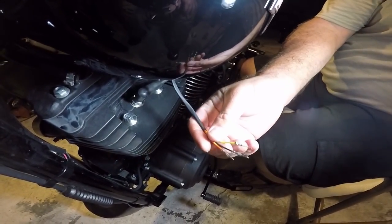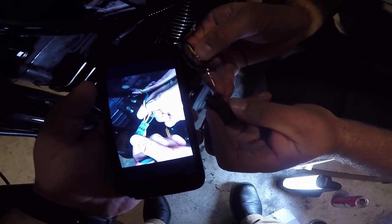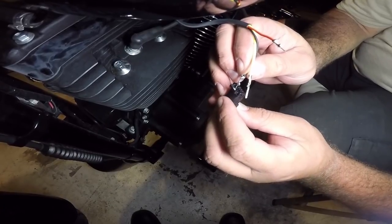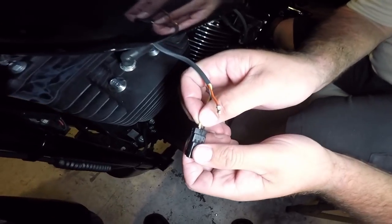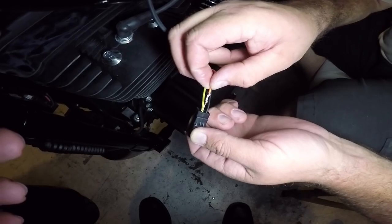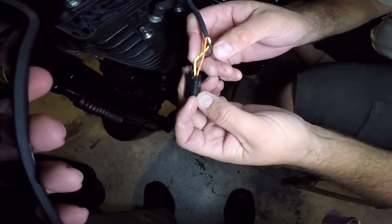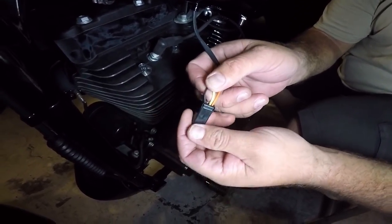All right, back to these plugs again — the little harness piece. So black, yellow, orange. Remember they went in this way: orange, yellow, space, black. Boom — click! Skip a spot, then the yellow. There it is — click! All three are in there. Once it's all in, come back here and flip this bad mama jamma down, boom — now they're all locked in.